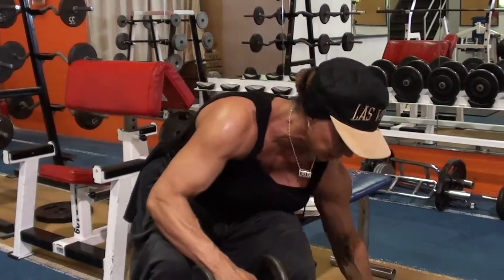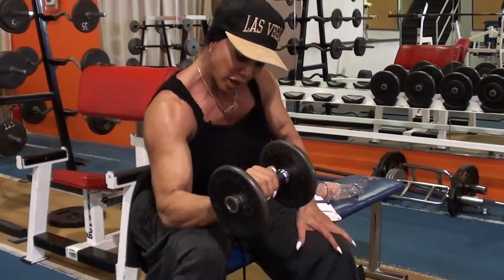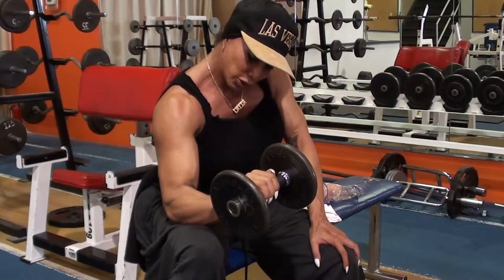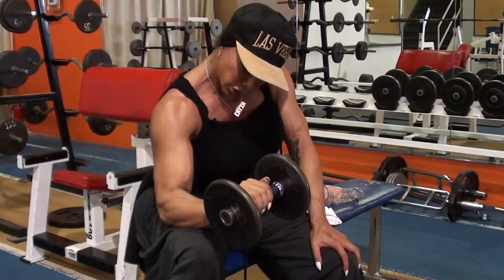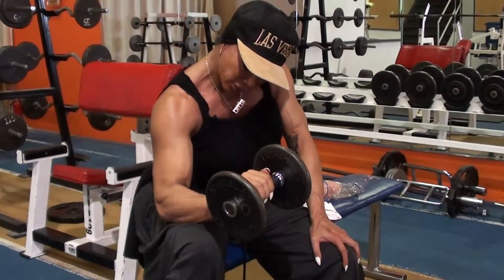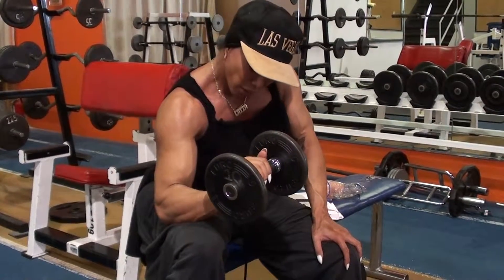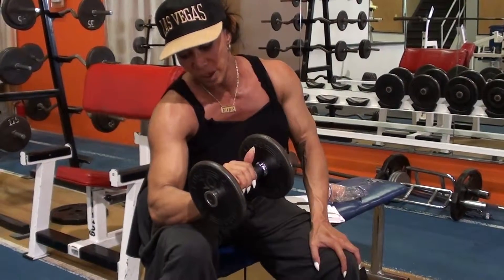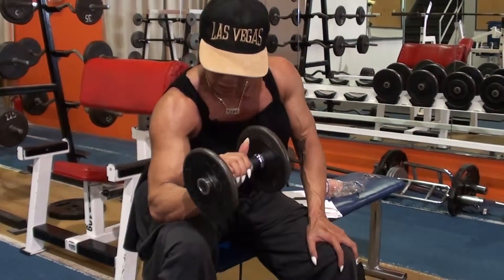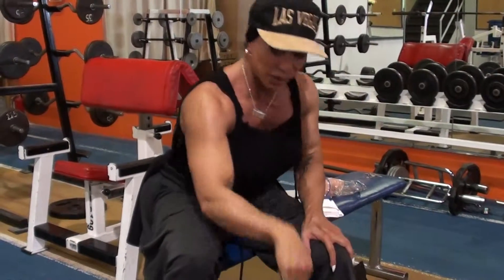Let's try another weight. One, two, three, four, five. Two — two, three, four, five. Three — two, three, four, five. Four — two, three, four, five. Five — two, three, four, five. And six — two, three, four, five. This exercise is quite difficult actually.